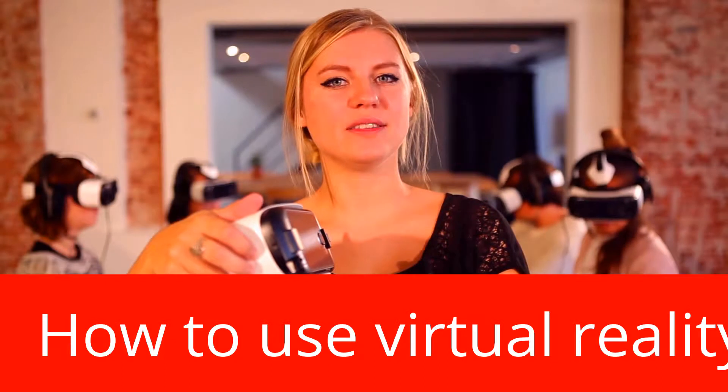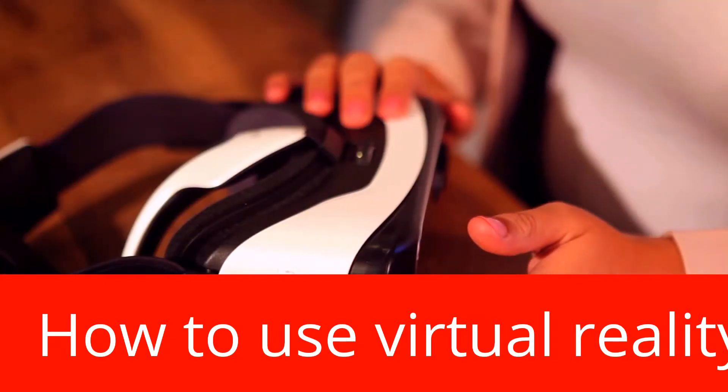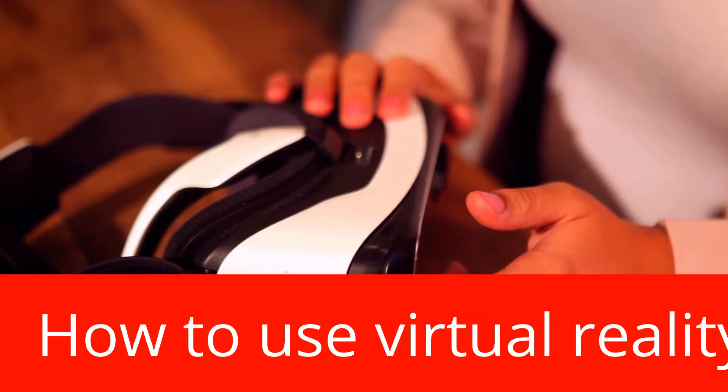On the right side of your gear you'll find the volume button. This is how you turn the volume lower, and this is how you turn the volume higher.